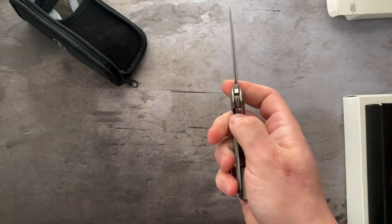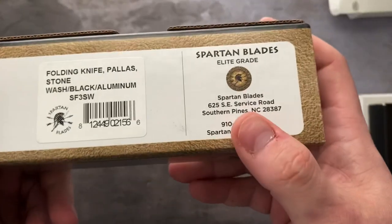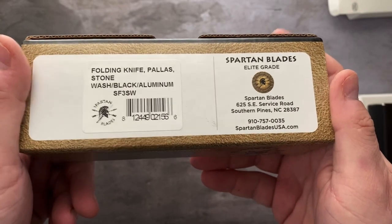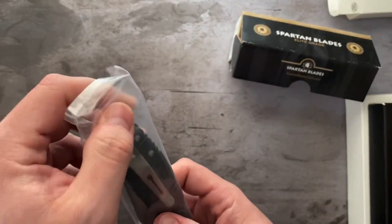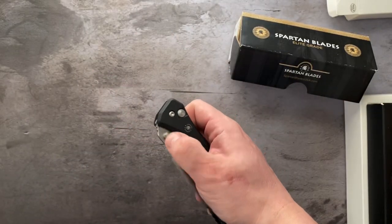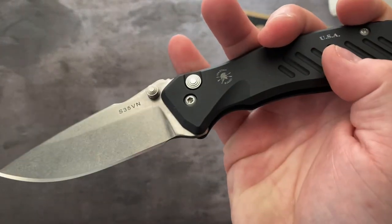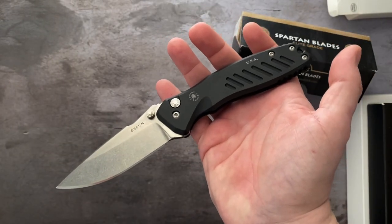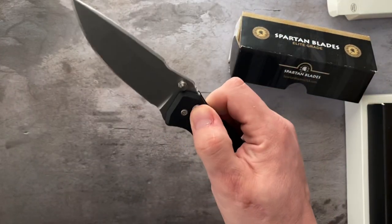Number two is the Spartan Blades Palace in S35VN. We have two of these — one in S35, one in S45. This is the S35VN. It's an aluminum frame button lock. This has a flipper delete, done by AR Knife Mods. Button lock, great action.